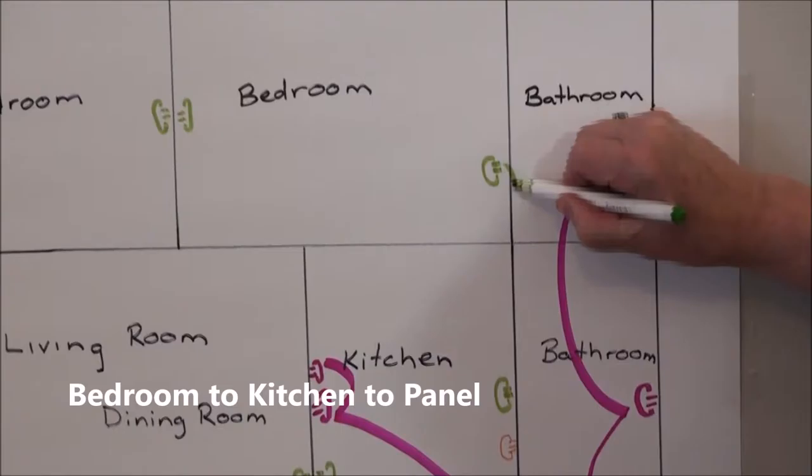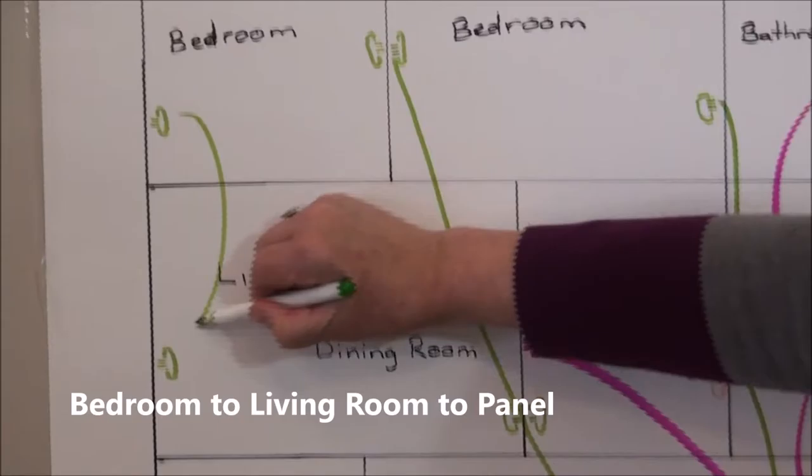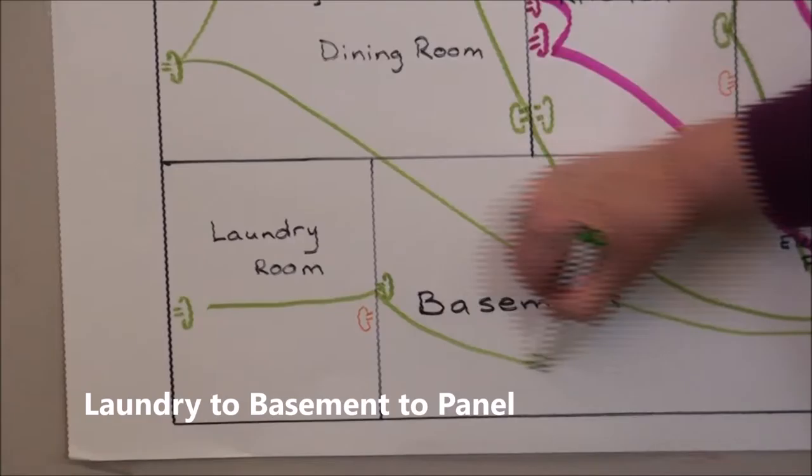and then they'll go down a level and wire two more together and then to your panel. For example, circuits are wired: bedroom to kitchen to panel; bedrooms to living room to panel; bedroom to living room to panel; laundry to basement to panel.